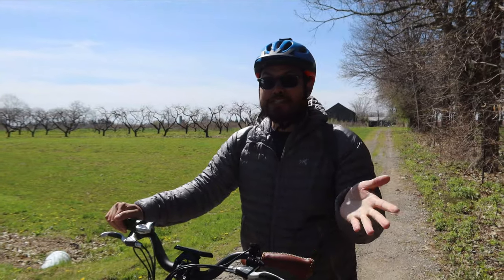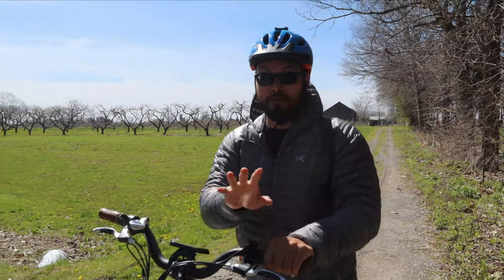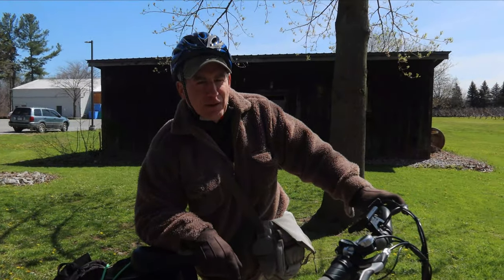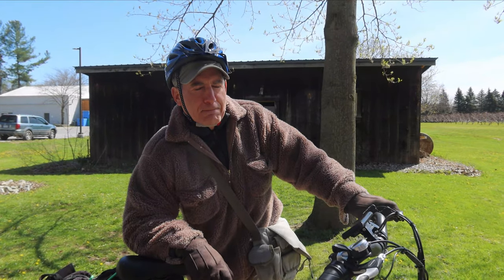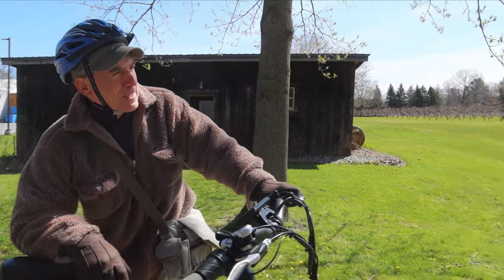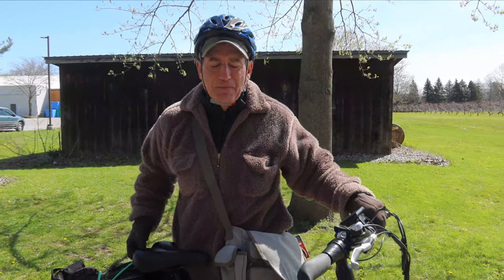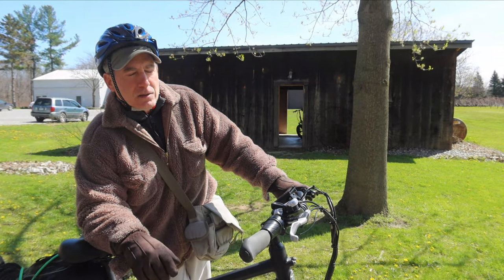We're going to hit up three wineries. Vince is our guide. First stop is Stratus, second stop is lunch, then our second winery is Pond View, which is now called Bella Terra — they changed the name. Our last stop is Ironwood, which is special because they serve fruit wines — apple, peach, and pear — as well as apple cider.